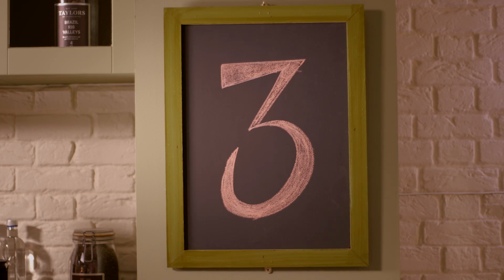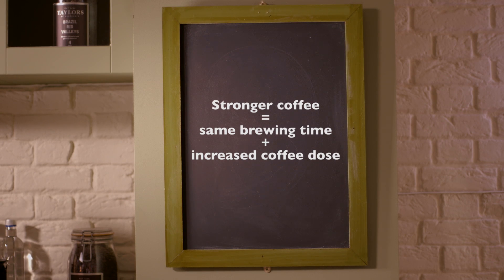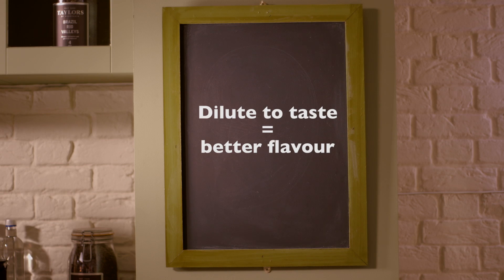If you like your coffee stronger, don't brew it for longer but rather increase the dose. If you like your coffee weaker, don't brew it for a shorter time — brew it correctly and then dilute to taste afterwards.